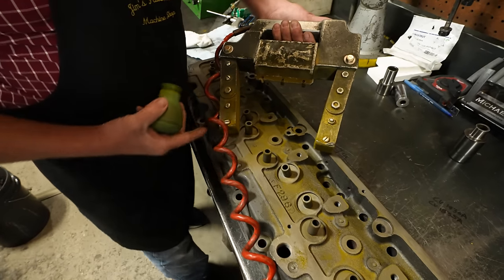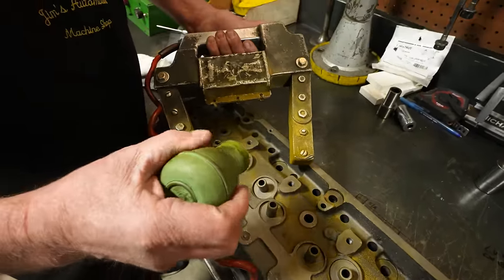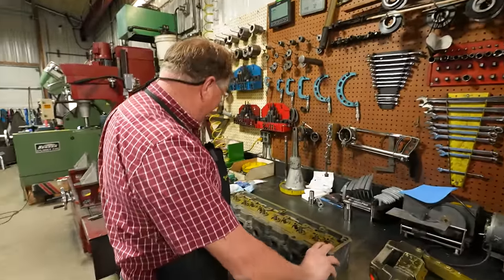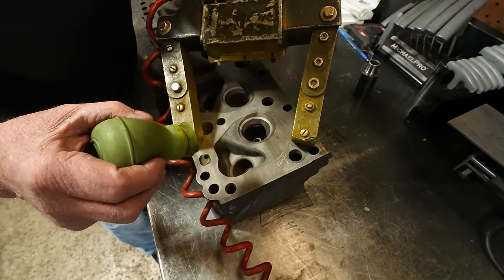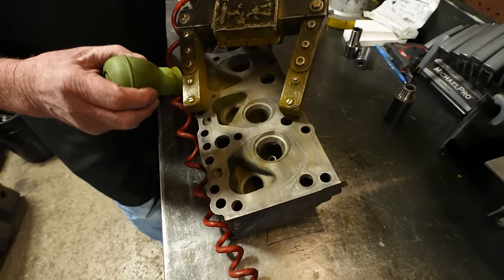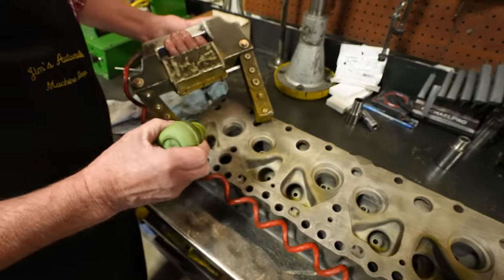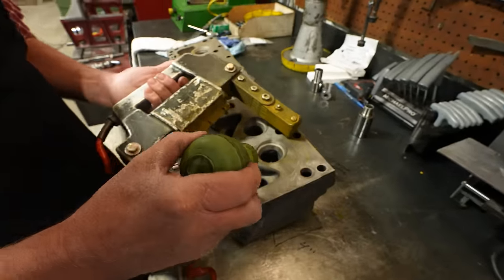You can see that powder dancing on the head as I move it around. And if you don't show going both directions, you'll get a lot of YouTube comments telling you how dumb you are — even if you did do it but didn't show it on camera. These old heads, years gone by, I've seen a lot of them cracked up out of the exhaust valve seats. But in the last few years, the ones we get in, I have not seen many cracks in them anymore. I think the ones prone to cracking have probably long since been scrapped.